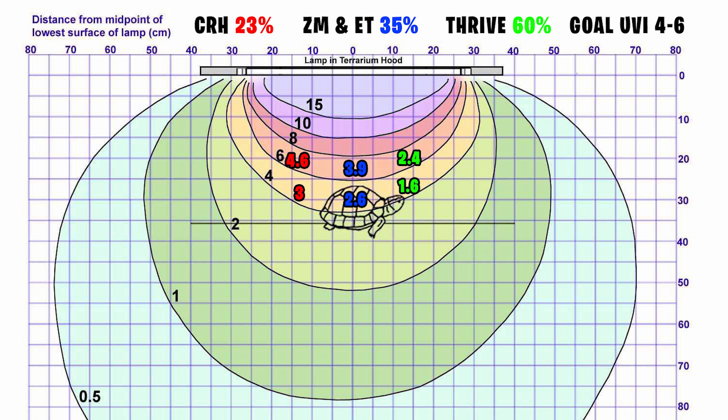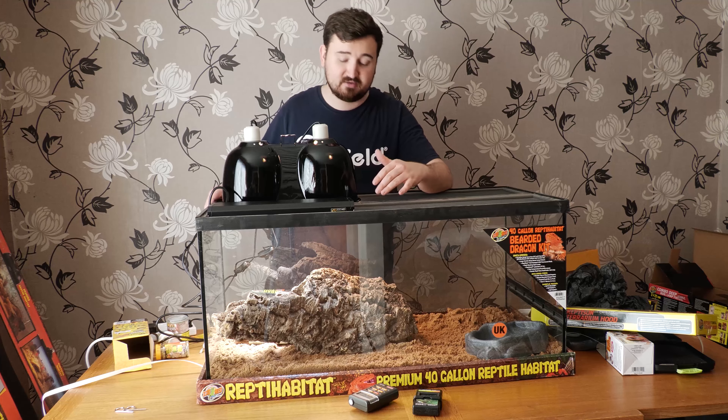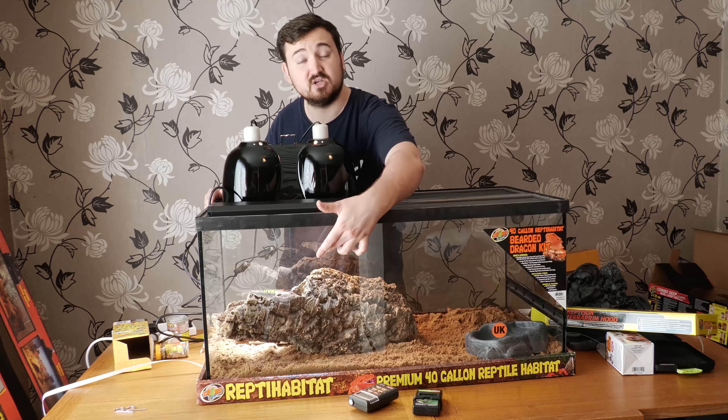Petsmart's Thrive mesh blocks it by 60%. I've done the maths for you on a chart showing what the UVB level will be at different distances through different meshes. With ExoTerra or ZooMed meshes you'll probably want the basking site closer to 20 centimeters. With Petsmart's Thrive mesh, I'd recommend mounting the bulb inside on the underside of the mesh if you can, or just don't use Thrive at all. Position this UVB bulb on the same end as your heat lamp to build up a sunshine patch, keeping shade on the other end.